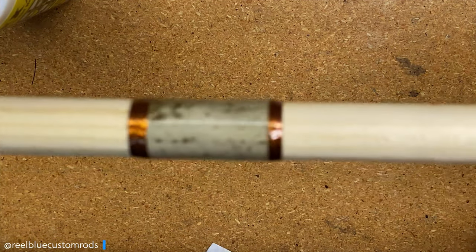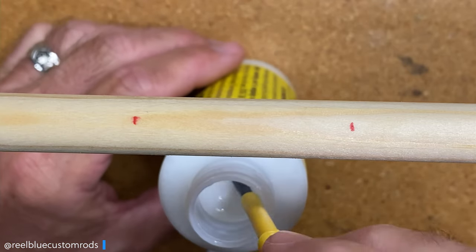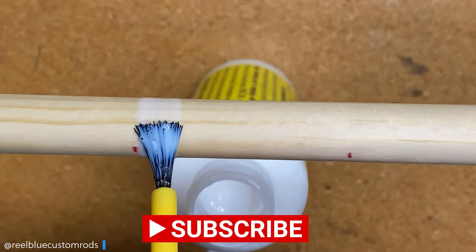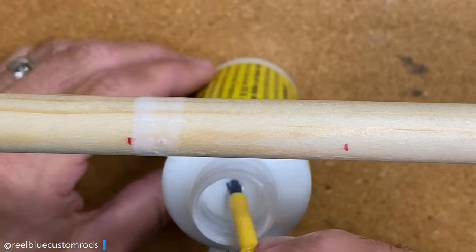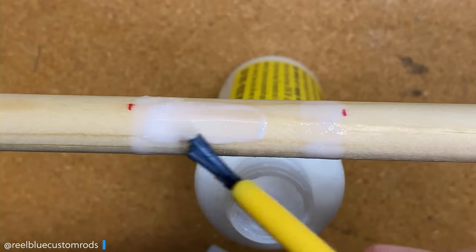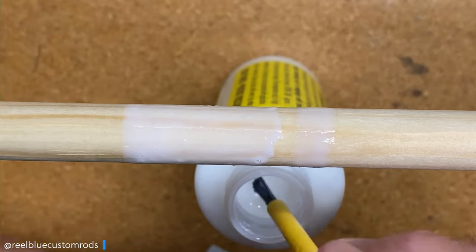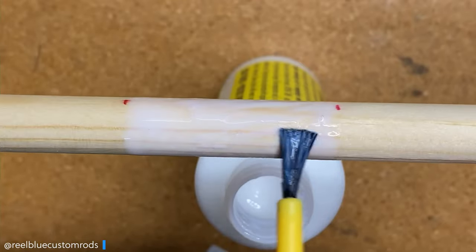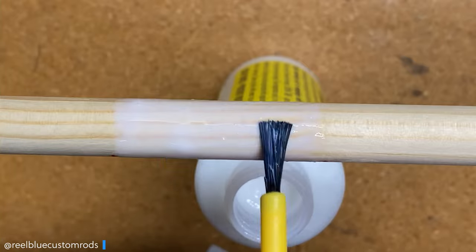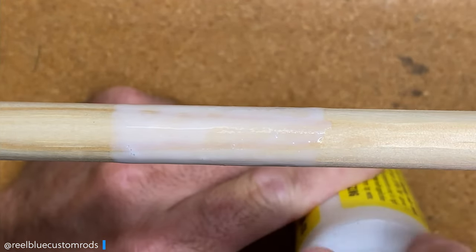Now I'm going to come back with my dowel — or the rod blank I'm using — and find those marks I made. Then, with my color preserver, I want to come onto that blank and apply the color preserver where I'm going to have that skin sit, between those two red marks. If you've ever used or not used snakeskin before in your rod builds, let me know down in the comments — how it came out, or if this video is changing your mind about possibly using it. So now I have the color preserver on my blank and on my skin.